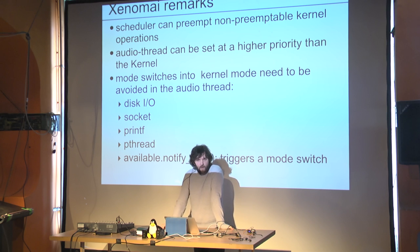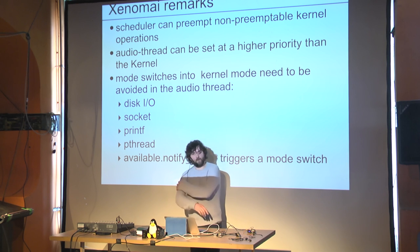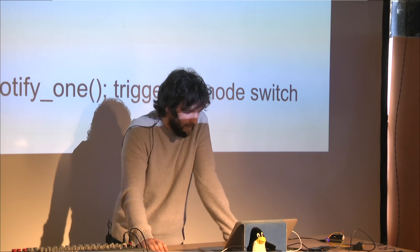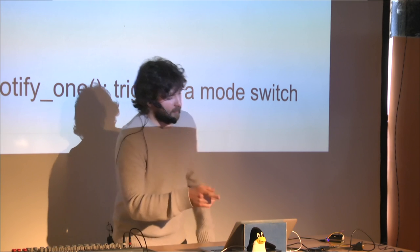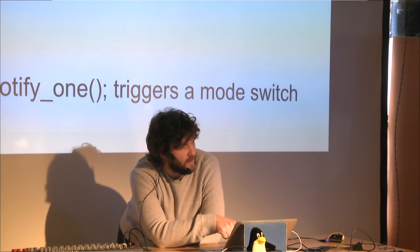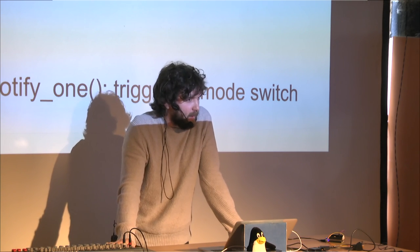You need to avoid disk I/O, socket I/O, and printfs in the audio thread. In a regular real-time environment, a couple of printfs isn't catastrophic, but with Xenomai a printf triggers a mode switch, which is much worse. There's an alternative function called rt_printf that does the same thing without the switch. We also found, while working on SuperCollider, that a C++ conditional variable's notify_one call would trigger a mode switch — not an issue in general real-time programming, but a problem with Xenomai.